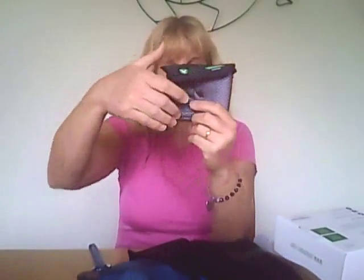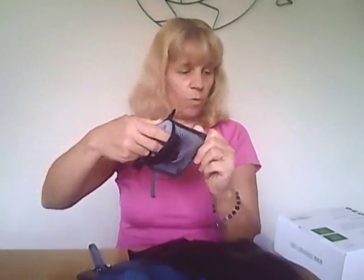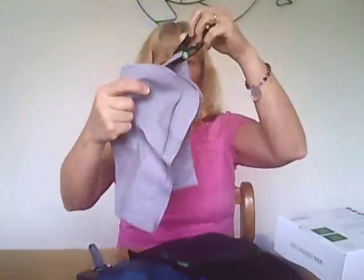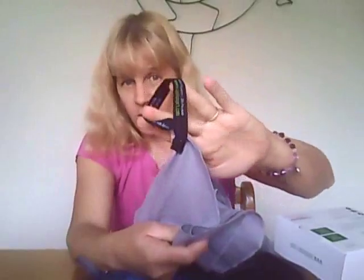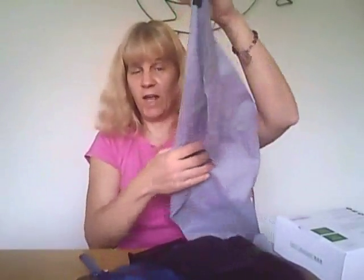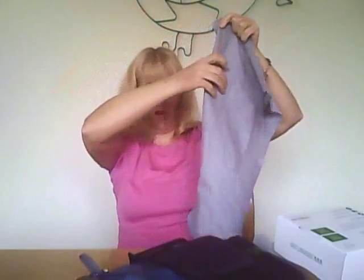Now let me show you what the towels look like. Here's the smaller pouch. I love that it has a little hook to hang it up. And inside, you'll find a small towel that's 24 inches by 12 inches. I love that they included a little strap so you can put it on your wrist or hang it up. And this is what the towel looks like.